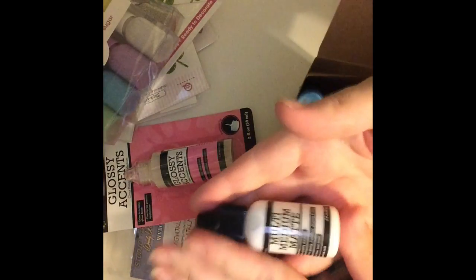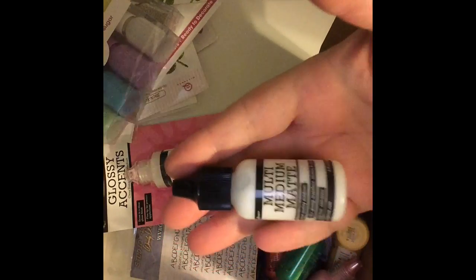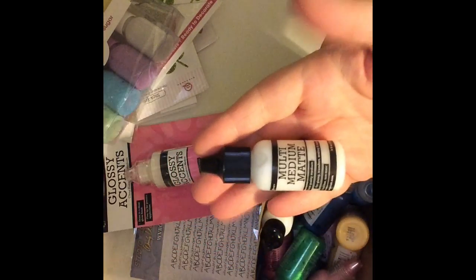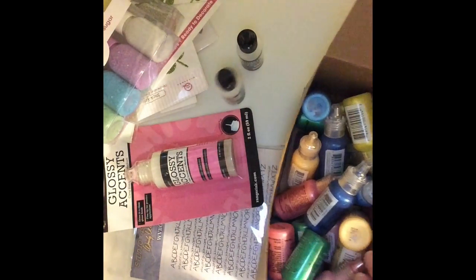And then I got a whole bunch of goodies in here. I got a couple of the multi medium matte — I really like this glue for card making because you can see where you're putting it down, and then it dries clear. I think I got two or three of those.